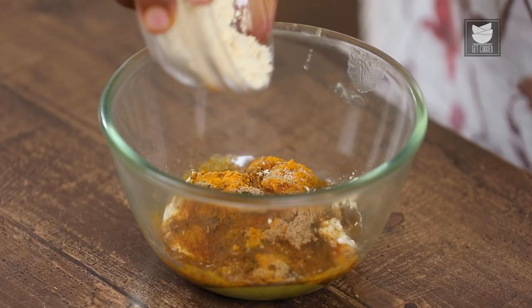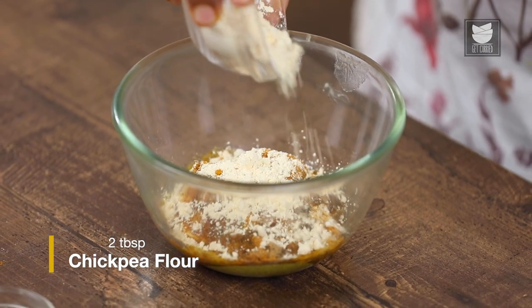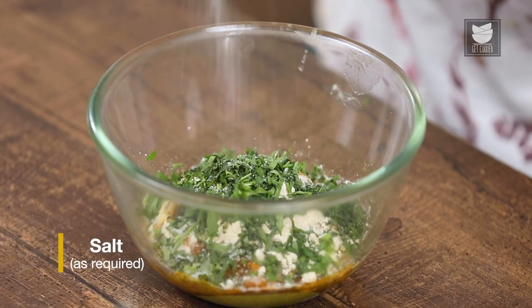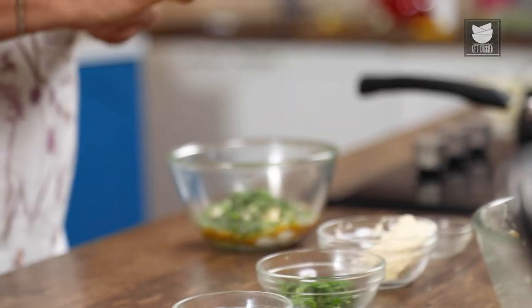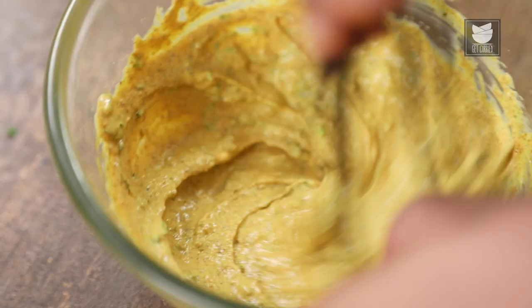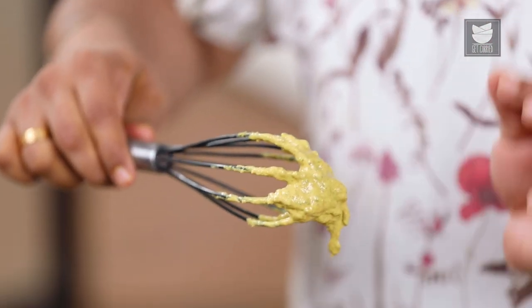And next, I'm going to add some Chickpea Flour, some Chopped Coriander, and a little bit of Salt. Now we'll gently mix the marination with the use of a whisk. And we're done with the second stage of the marination. You can see the consistency — this is the consistency which is required for Kasundi fish. Keep in mind.